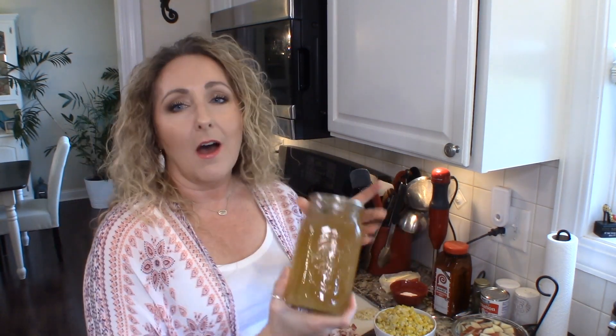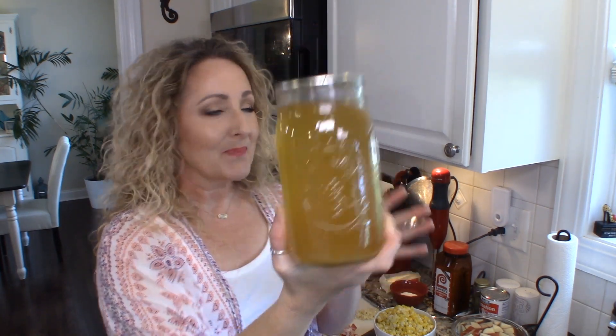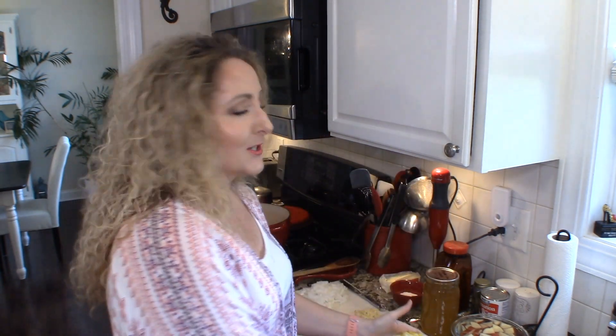So today I'm going to show you a recipe that you can use your roasted corn stock for, and that is going to be summer corn chowder. I mentioned it in the video when I was making the stock, and I even had a viewer ask me for the recipe. So we're not only going to use our lovely sunshine in a jar — I still think that is just so pretty — we are also going to use the corn that we cut off the cob. So let's get started.